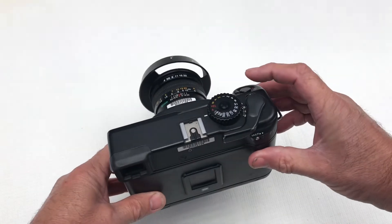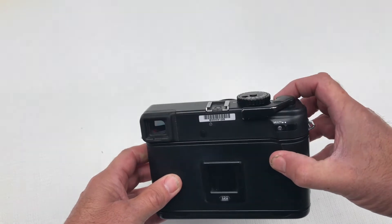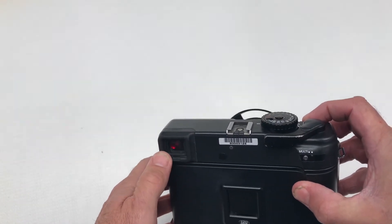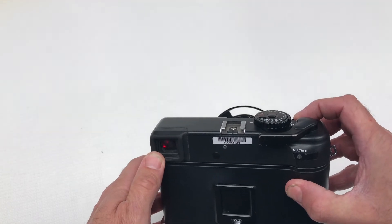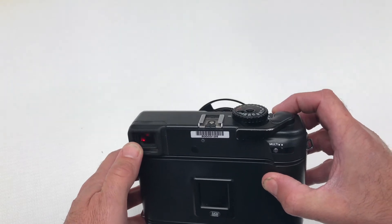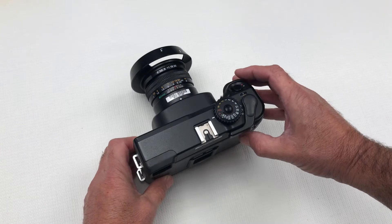Then simply touch the shutter button and you should be able to see illuminated in the viewfinder a red light. If this is on continuously, the battery is good. If it is flashing or not on at all, then you need to replace the battery.